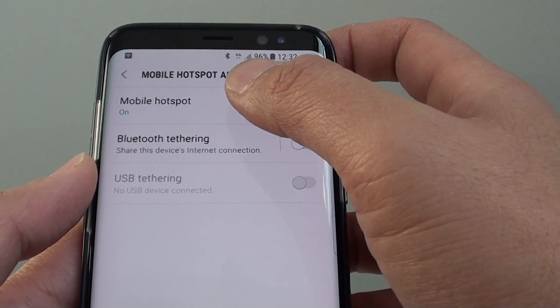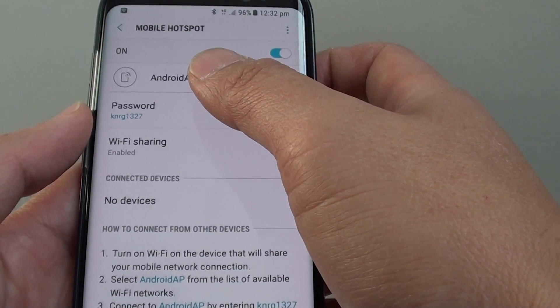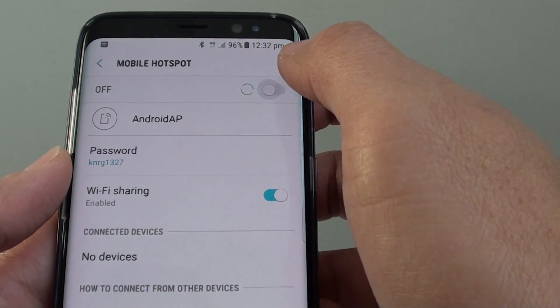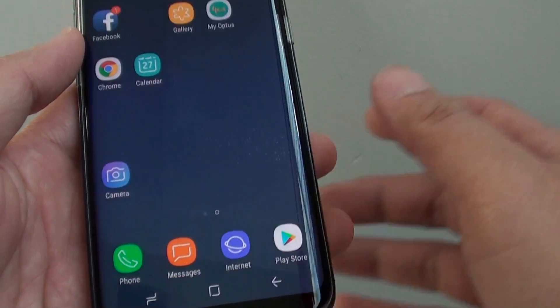If you haven't set up the Mobile Hotspot, you can simply tap on it. Here you can further customize options such as the password or the Mobile Hotspot name, and you can tap on the switch to share. Finally, tap on the Home key at the bottom to go back to your home screen.